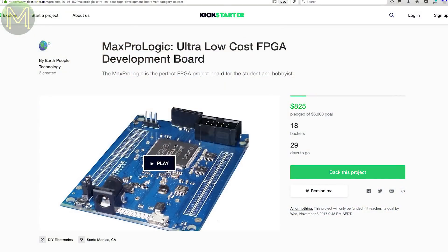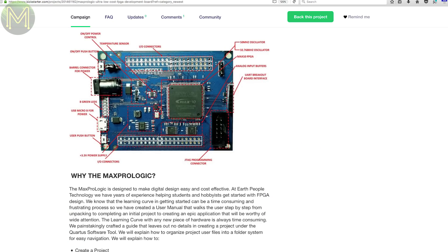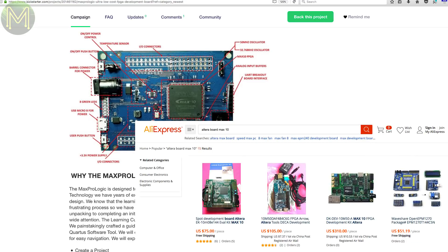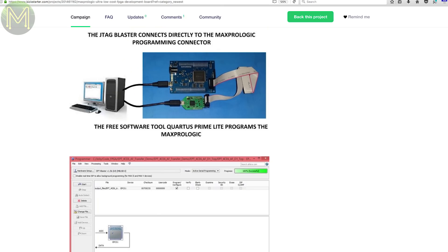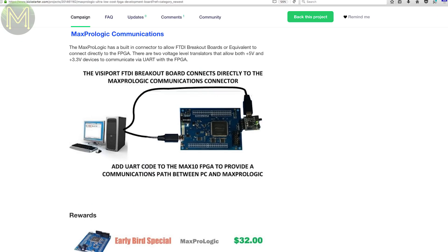A bit of a mishmash on Kickstarter this week. The Max Pro Logic claims to be an ultra-low-cost FPGA board, coming in at around US$37 or US$32 for the early birds. It's built on the Altera Max 10 FPGA, and it's pretty cheap. At the moment you can pick up an Altera Max 10 FPGA board on AliExpress for around US$75. However, this Kickstarter has an SD slot, bunch of LEDs, buck converter, and breaks out 65 of the GPIOs. The campaign creator is by EarthPeople, who have run several other successful campaigns in the past, like the UniPro Logic 2.